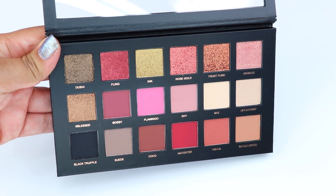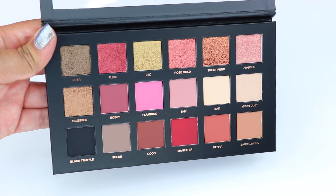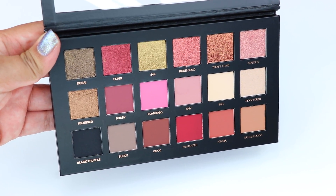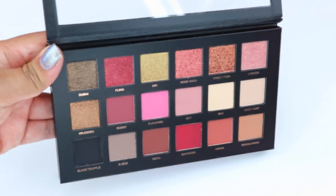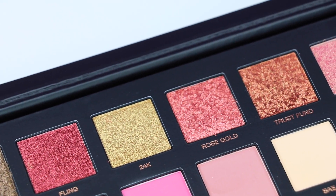The lid of the palette is a clear plastic, and I actually like it because you can see the eyeshadows. The palette has 18 eyeshadows: 10 matte, 6 3D metal eyeshadows, and 2 chrome pressed pearls. Each eyeshadow is 0.035 ounce, which is a lot of product.